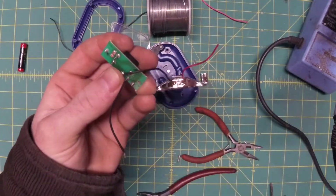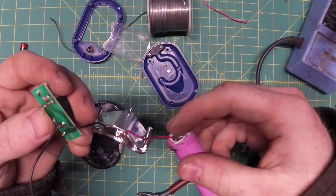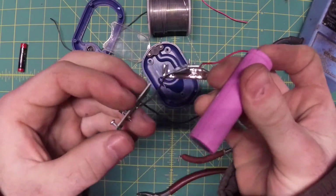Go ahead and snip the extra wire off of our little homemade jumper. And just as a proof of concept, I have the ubiquitous 18650 battery — I have one of these lying around. So if we put positive and negative up to the battery...